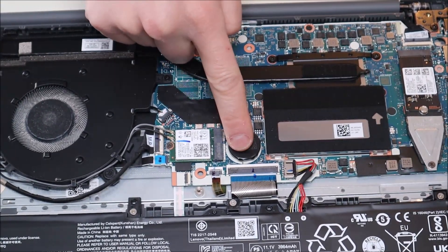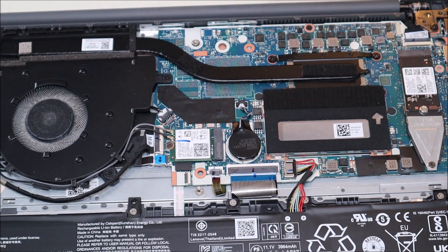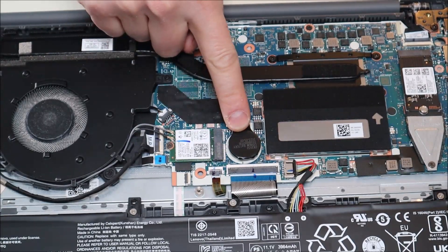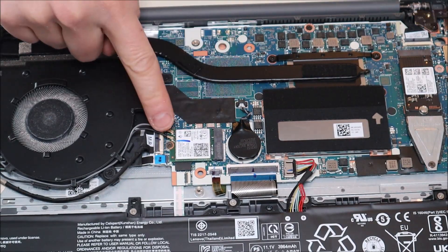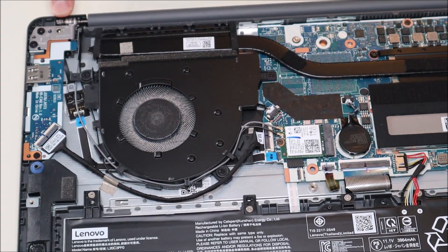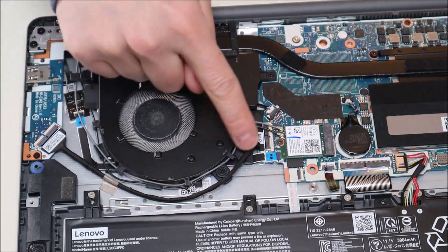There's your CMOS battery — it's plugged into the port there. If you were accessing your CMOS battery in this computer, either to replace it or to do a manual BIOS reset, you would simply unplug it from that port, let it sit for a while, then plug it back in. To remove it, it's just held on by double-sided tape — you would just pop it up. This is your Wi-Fi card. It's connected by antenna wires that run around your fan, up to the hinge, up to the LCD cable, and then to your LCD. This is one of your USB boards there, connected by this cable to your motherboard.